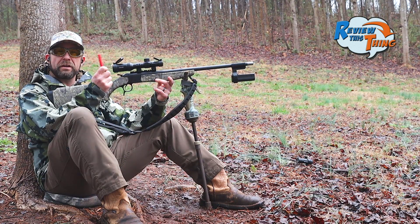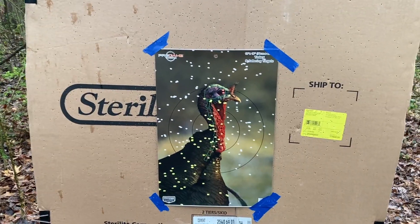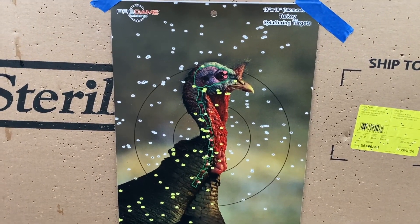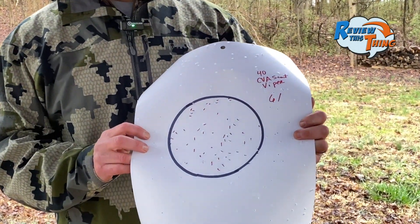Now we're going to stretch the other newcomer out to 40 — this is the Viper ammunition. I definitely want to see how many that is. It seems pretty tight. If you look at that 10-inch circle, that's a lot of pellets in the kill zone, and we still got that 6-inch circle right on that turkey head. We got 61 — very impressed with the newcomer.